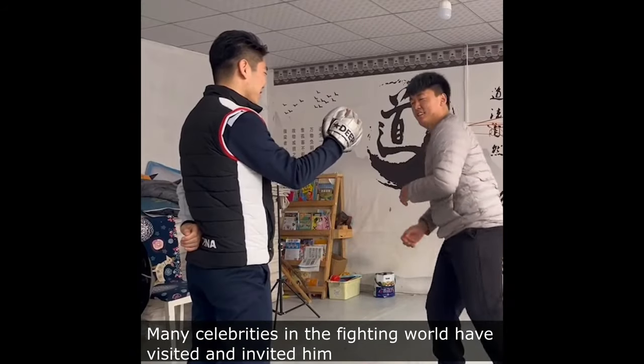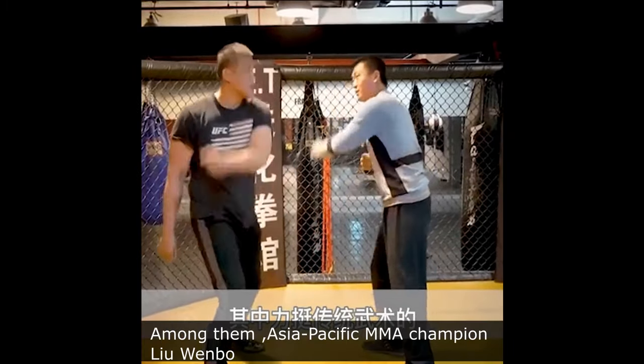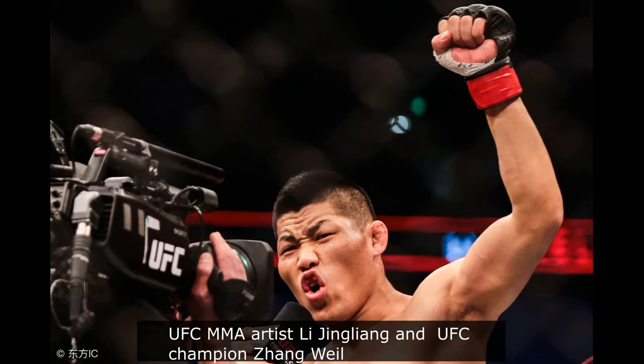Many celebrities in the fighting world have visited and invited him to teach how to use Tongbei Fist to generate instant explosive power. Among them are Asia-Pacific MMA champion Liu Wenbo, UFC MMA artist Li Jingliang, UFC champion Zhang Weili, and some other boxers.